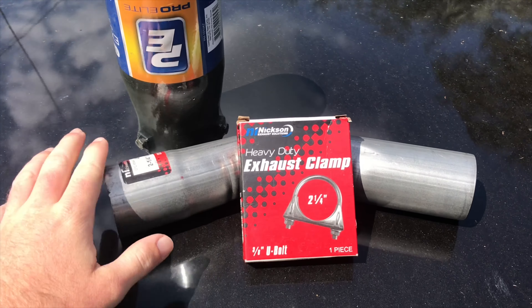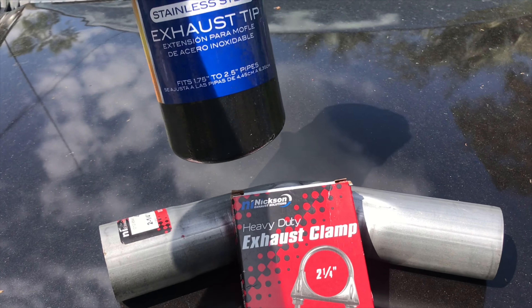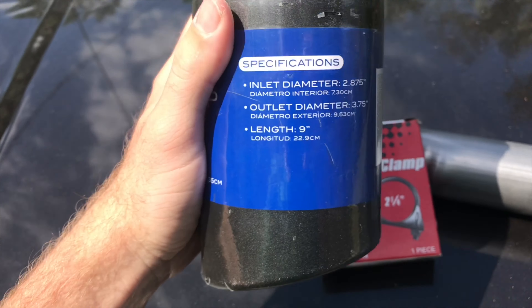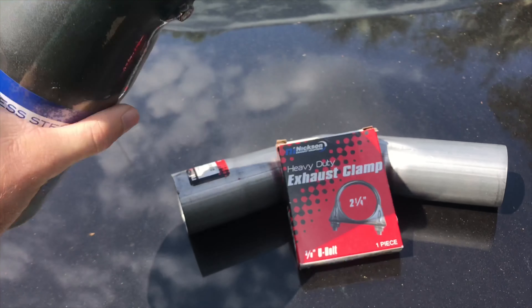If you're wanting a massive 8-inch tip on a diesel, or a 5-inch or 3-inch tip on a gas truck — whatever works. I went with a three-and-a-half-inch tip. It's nine inches long, the outlet diameter is three and three-quarter inches, and the inlet is a little over two and a quarter inches. I'll show you the two-and-a-quarter elbow pipe, the exhaust clamp, and the exhaust tip right now.